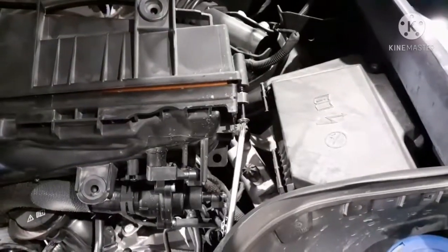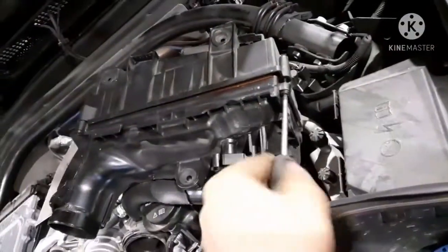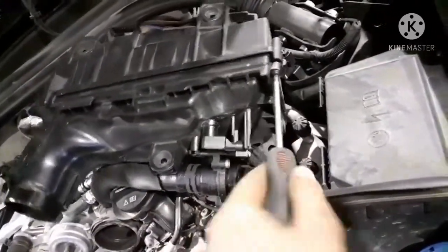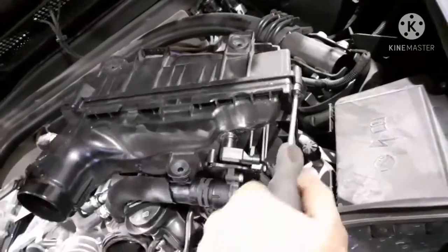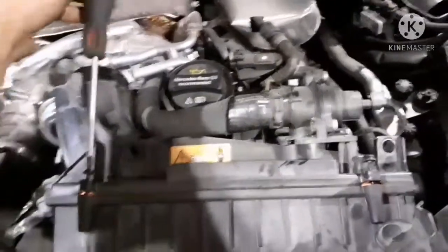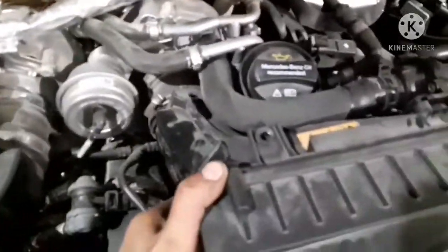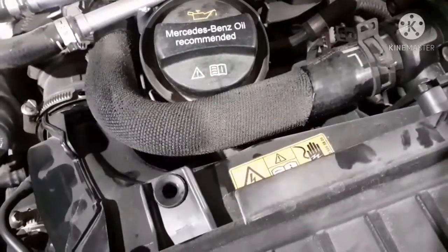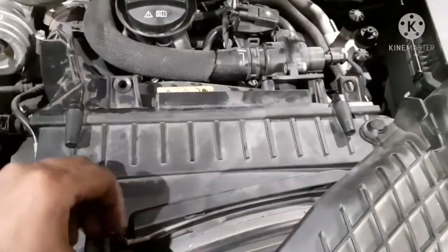Then fix all the things in the reverse order. In Mercedes, we replace the air filter at every service. This is the new air filter.